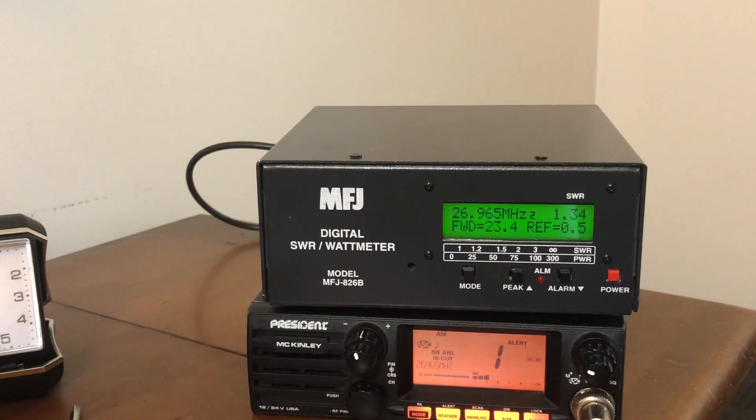We actually have somebody on channel one. The SWR reading gives you your forward power, your peak power, your average power, frequency readout, and your reflective power.